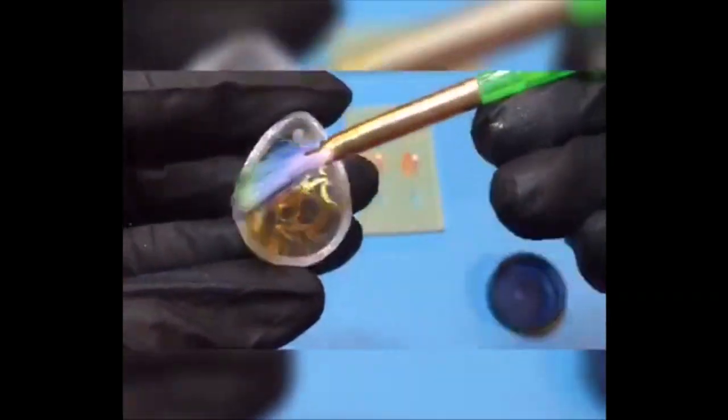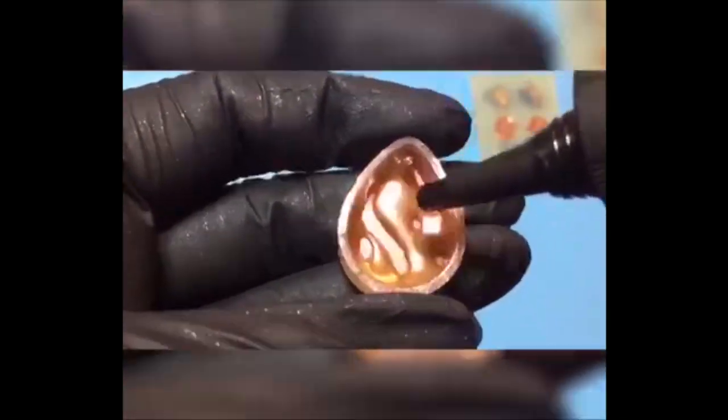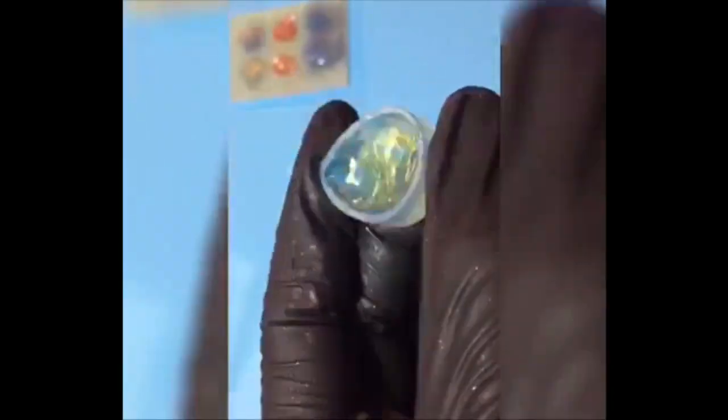Let's utilize our dry paintbrush to apply pigment powder to create a simple colored background. After the pigment application we'll add another layer or two of resin and let that cure for at least 10 minutes. If you want your piece to fully cure, refrain from combining too much pigment and resin so the light can penetrate the product properly. Less is more when it comes to coloring.